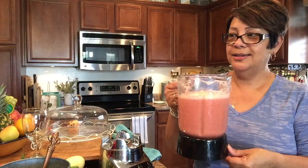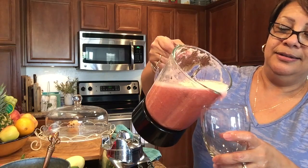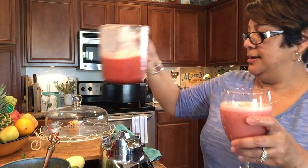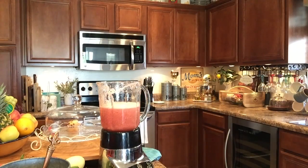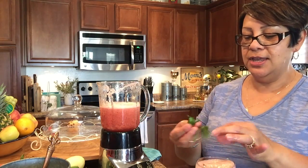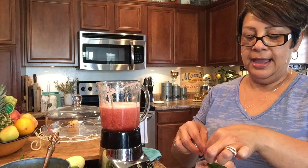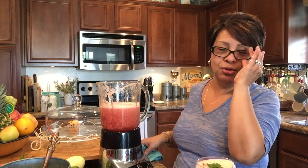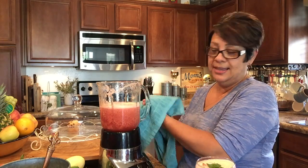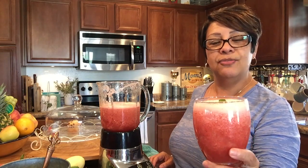We're gonna drink it — yummy! This is what it looks like. You'll put some crushed ice in it. If you're serving it to guests, just get your little mint sprigs as garnish. I have a mint plant at home in my garden, that's why I use them — but if you don't have mint, that's quite alright, it's going to taste just as yummy. This is what the watermelon agua fresca looks like.